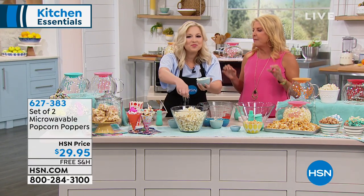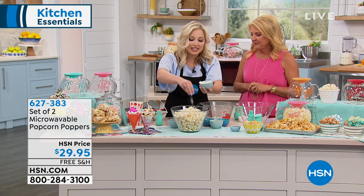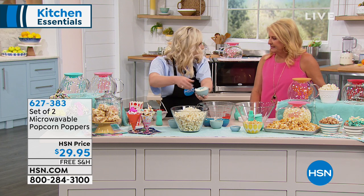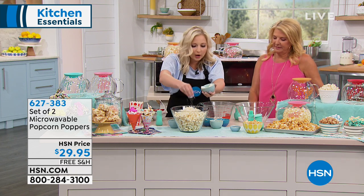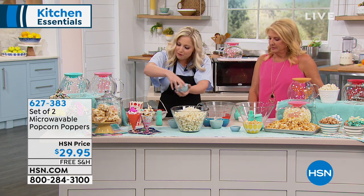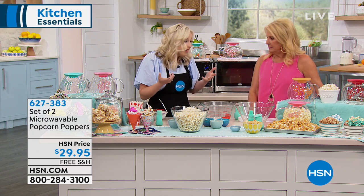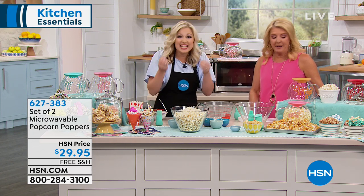But it actually really works and makes some fabulous popcorn. Oh, it really does. And you know what? A lot of people don't realize that popcorn is actually a healthy, whole grain snack. It's high in fiber, it's high in vitamins, and of course it's easy to make, right?